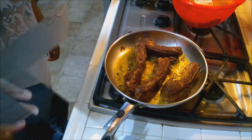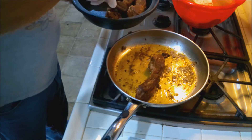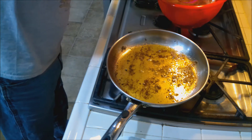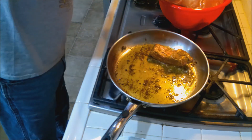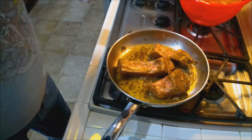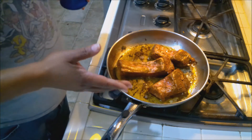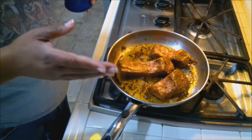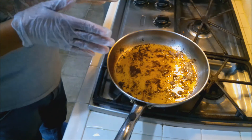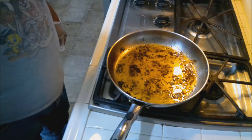Let's move the ribs to the tajin. We'll do the same thing with the second batch — meat side down, just about two minutes per side, keep it simple. When those are done, I'm not going to show the whole process again since you saw the first batch. When you see me again we'll start working on the vegetables.